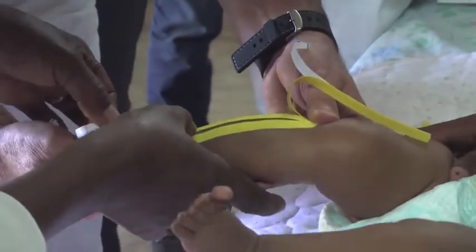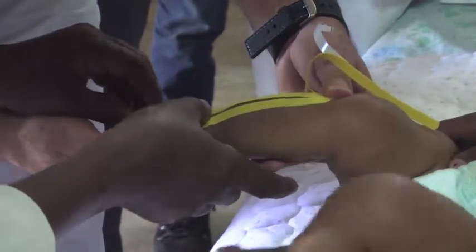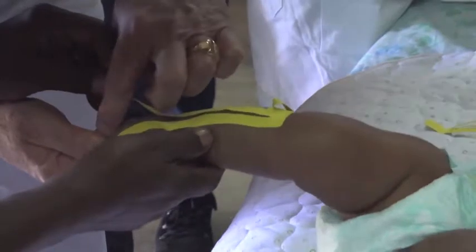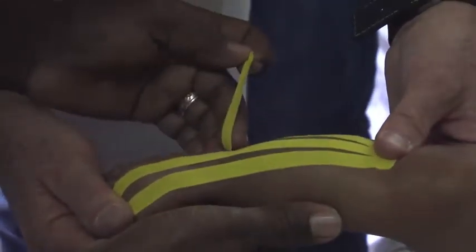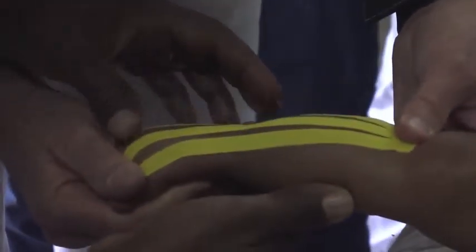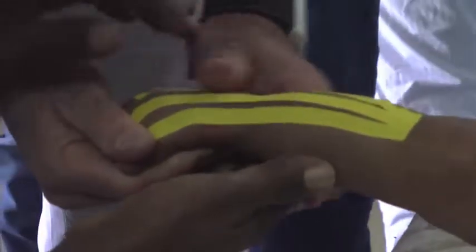And then towards the second and third toe. Lift up, lift up to here. Second and third toe — up. So, stretch up, stretch down, just like that.